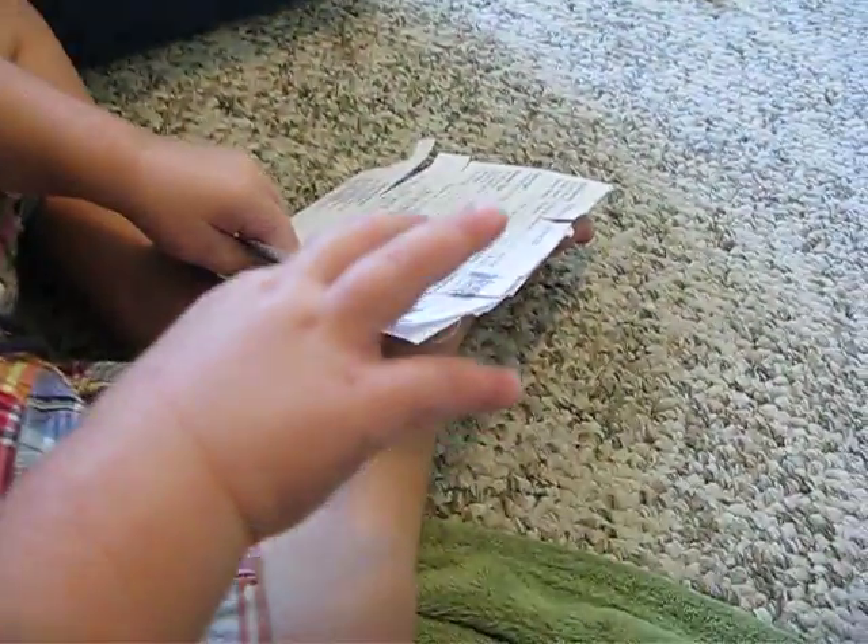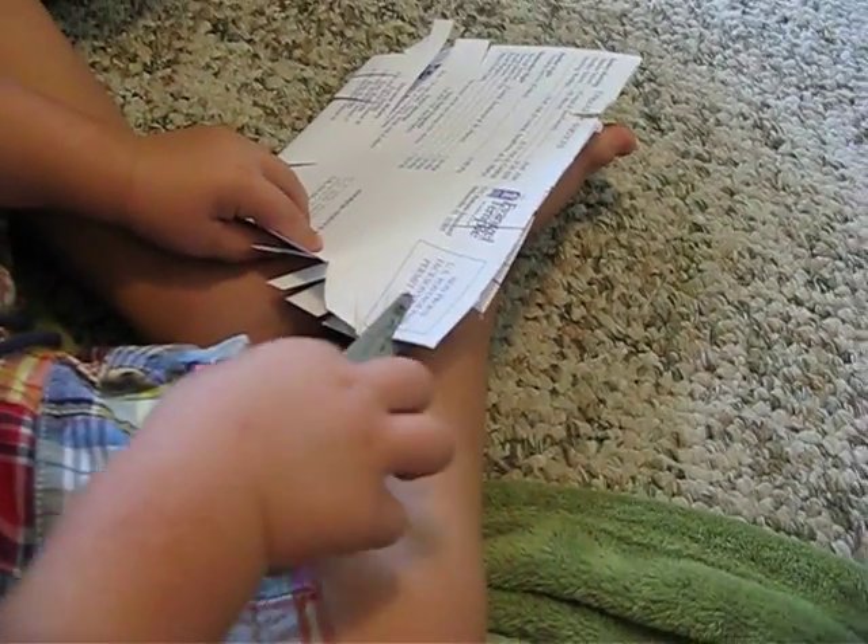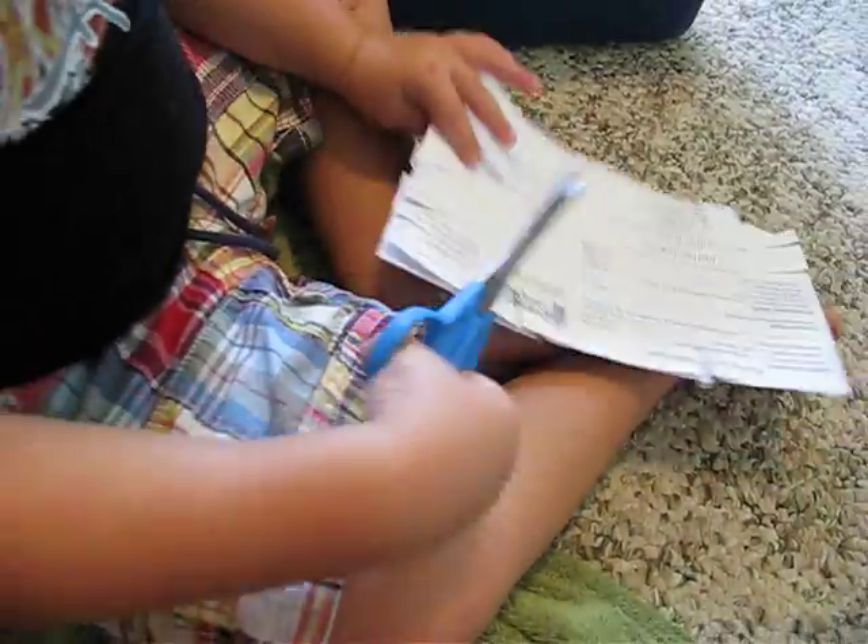Are you holding the scissors correctly? No, you're not holding them correctly, are you? That's right. Get those fingers in the right holes. Good job.